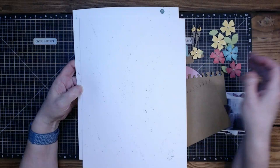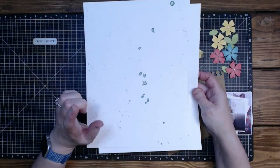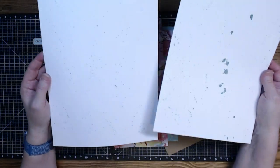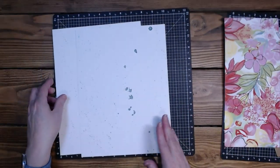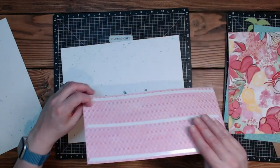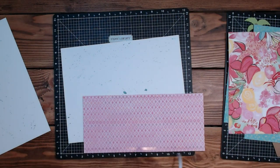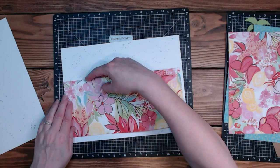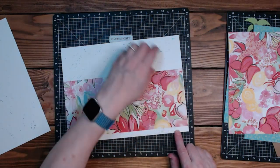I have two white daisies that I sprinkled the heck out of with Lagoon shimmer brush. This one went a little crazy because there was ink in the cap. Luckily I have plans to put paper over that. If you're going to use shimmer brush for shaking, make sure there is not any ink in the cap — I didn't know that was an important factor.